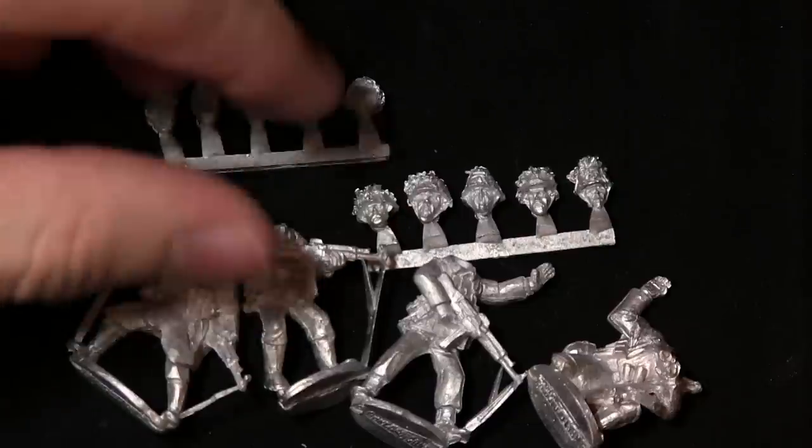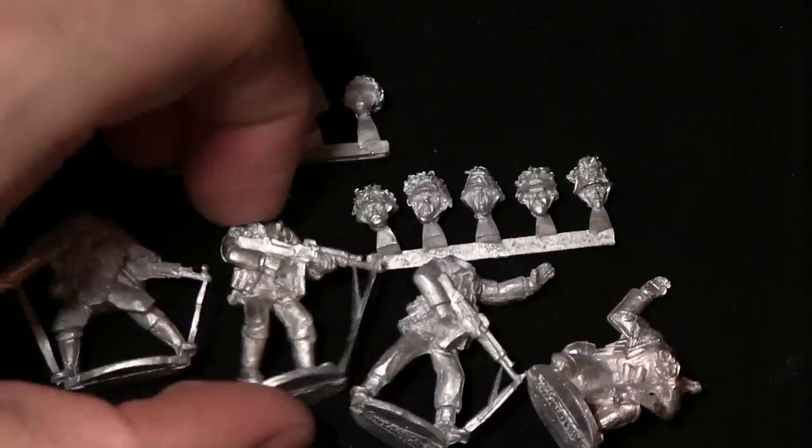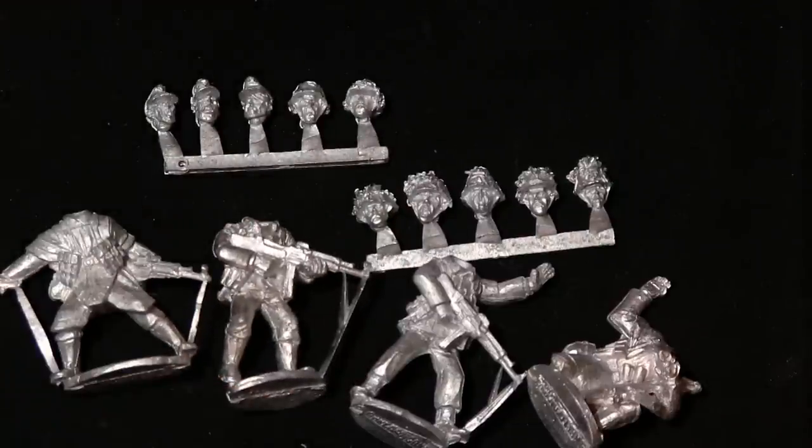You could use some of these foliage caps on a standard infantry squad, or if you wanted to make a veteran squad from a normal German infantry sprue, you could do that as well.